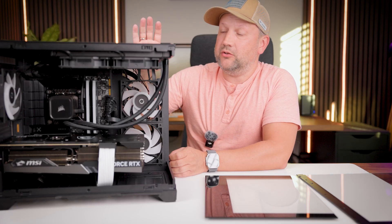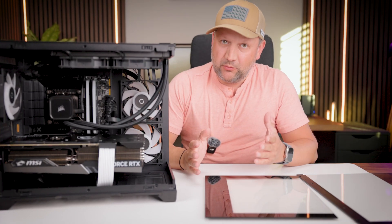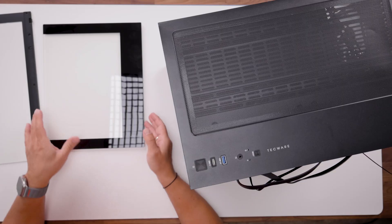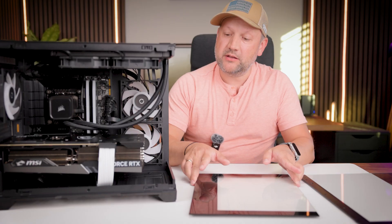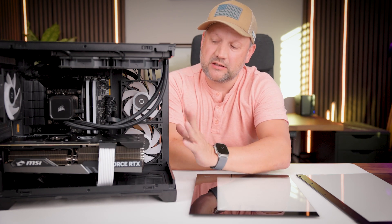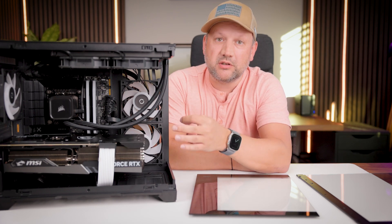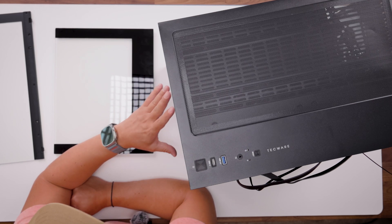So everything you may need is on top of this case. The main selling point of this case is obviously the dual tempered glass panels on the side and the front, so you can literally see everything inside this pretty compact gaming case.